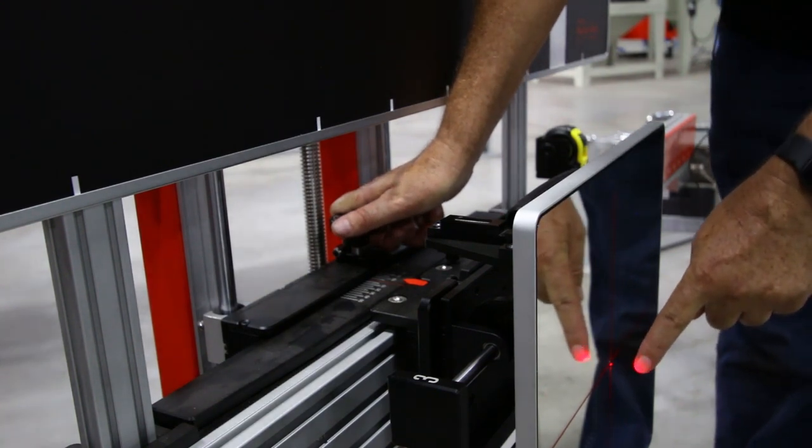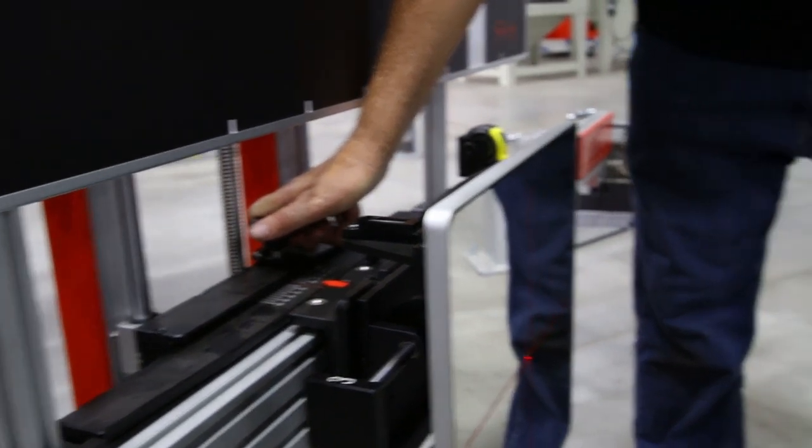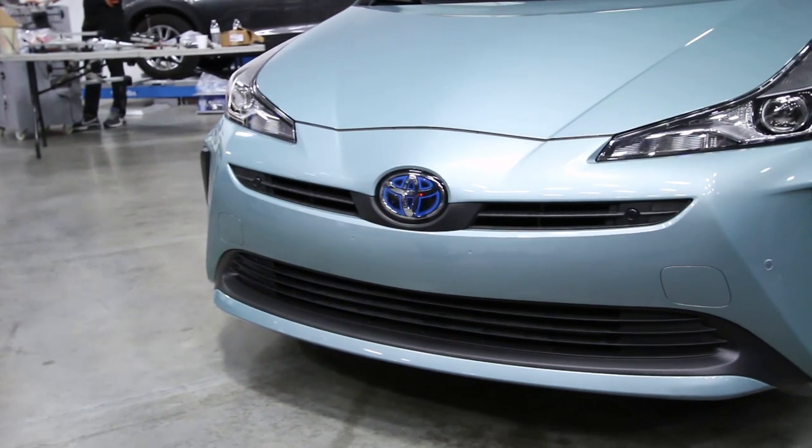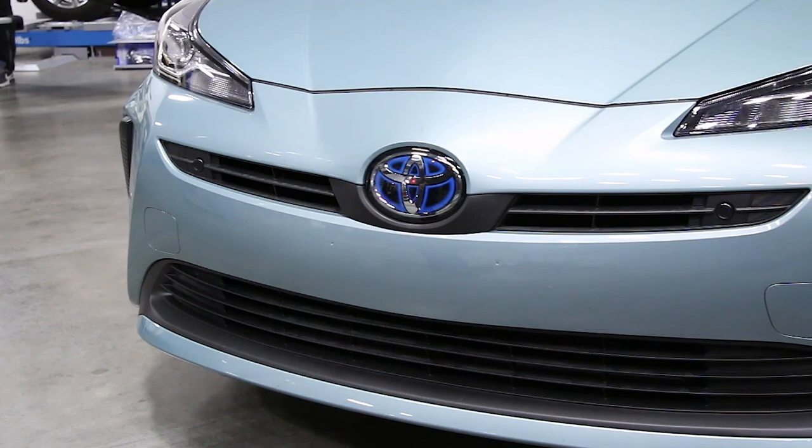We've got to get the trigger center point onto the center of the vehicle — there it is — and we adjust that into the center of the emblem of the vehicle.